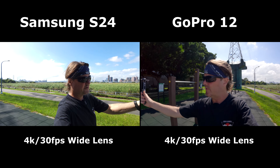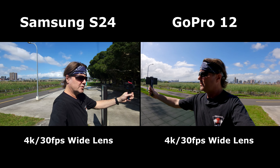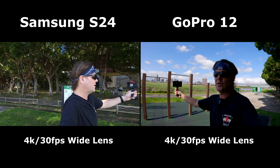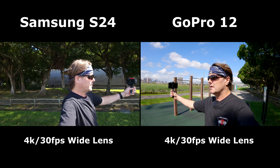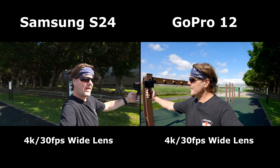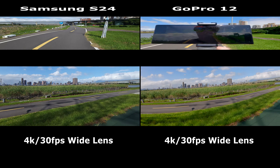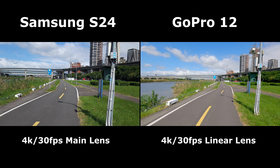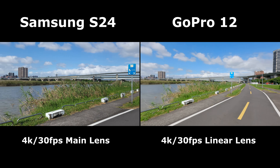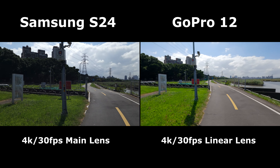Alright, here we go. This is for normal shots if you're looking around — not at a person. This is the one-time lens on the Samsung and the linear on the GoPro, both 4K 30. I'm using a flat color profile on the GoPro and I'll tweak the colors a bit, so it'll be about as good as you can get off a GoPro. Here's the wide lens on the GoPro — I'm going to go over here and get out of the sun to give you different lighting.